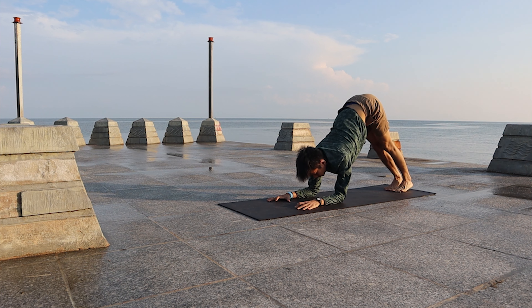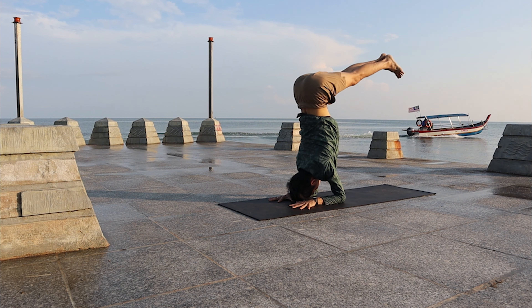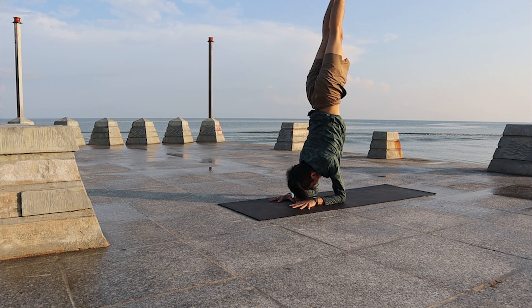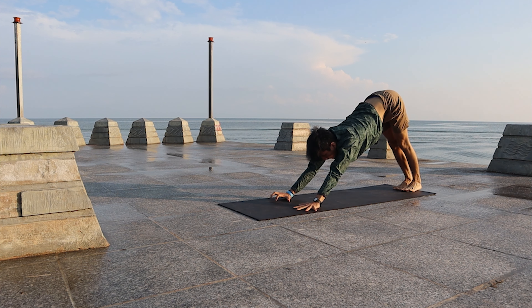We will practice Pincha Mayurasana here. Bring both elbows down, forearms down. Slowly, if you can, press up — bring both legs up to the sky. Or else you can jump up, hop up. Stay. Slowly lower down, back to Downward Facing Dog.